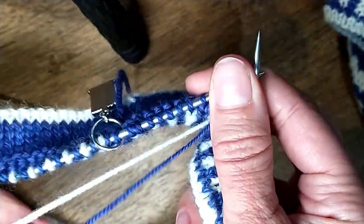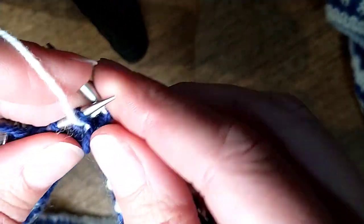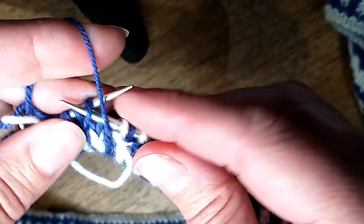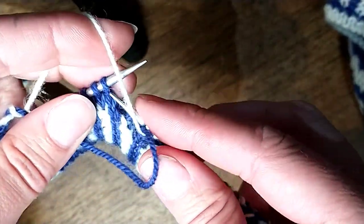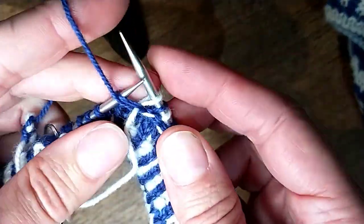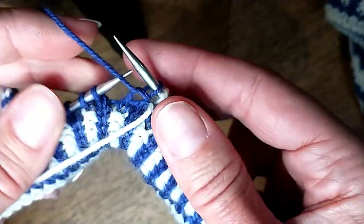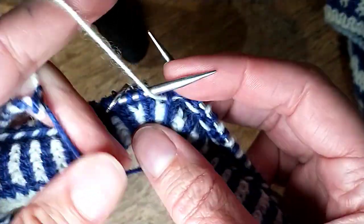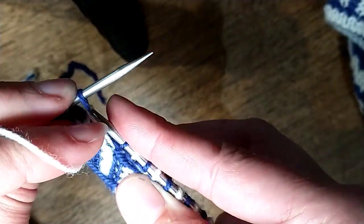The answer is yes, you are very much twisting your yarn. And no matter how much you are tempted to untwist that, don't do it, because on the next row we're going to untwist it with each of our stitches. So I'm always coming under, purl, under, purl, under, purl, under.